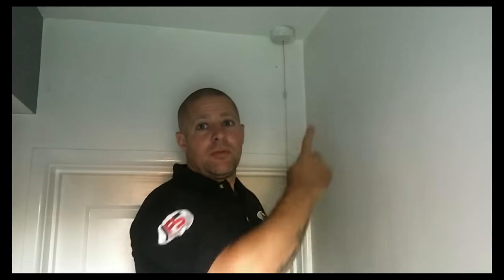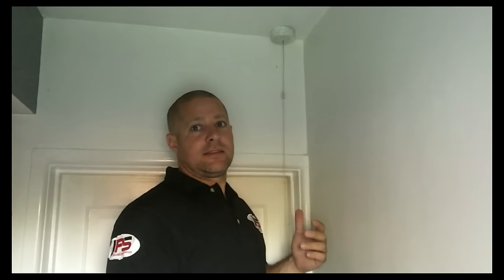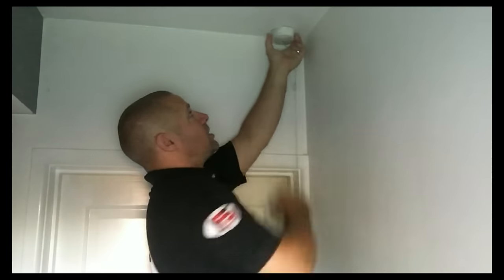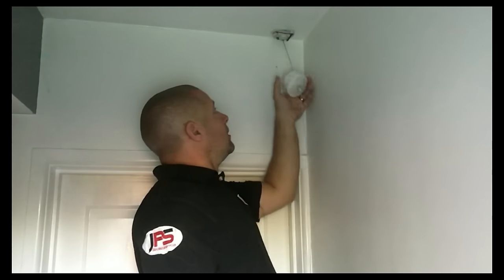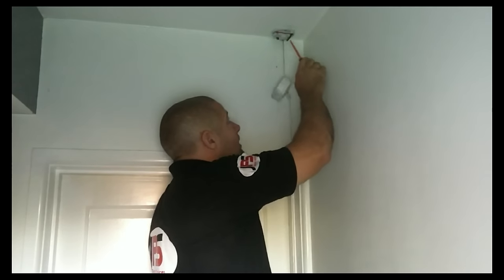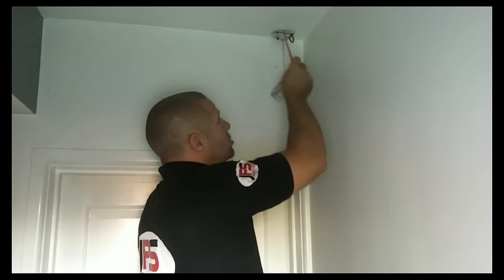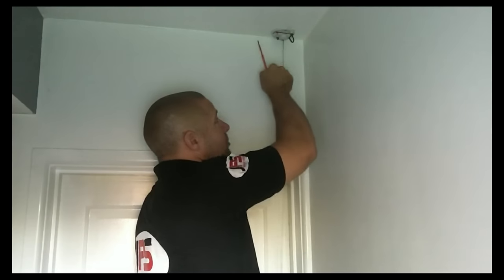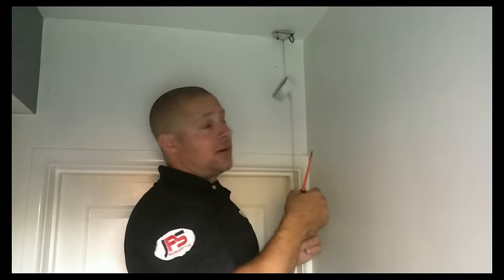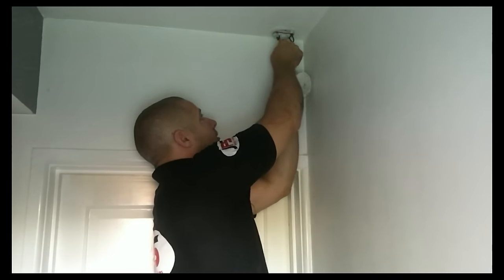So the first thing to do is obviously remove the old pull cord light switch. As you can see, I've isolated the power so I know that this circuit is safe to work on. This is a screw type, so I'm just going to unscrew that. In here we've got a red cable, a cable with a brown sleeve on it — that's indicating it's the switched live — and a cable here with a green and yellow sleeve on, that's our earth cable. So I'm just going to disconnect those quickly. There's my cable, all disconnected.